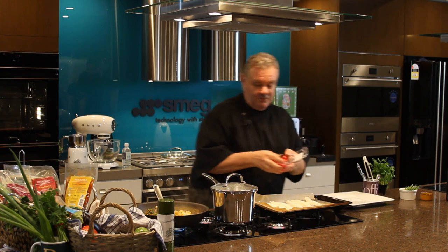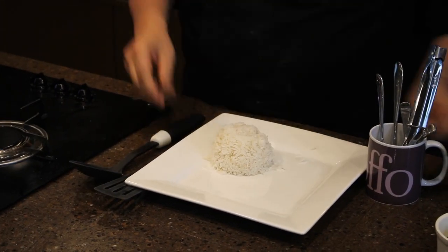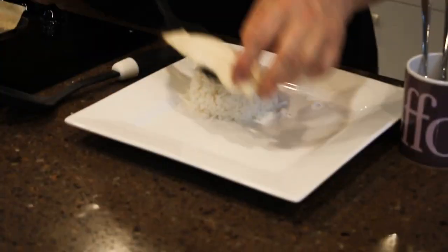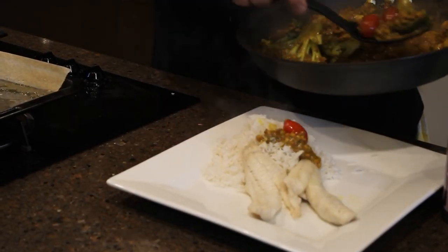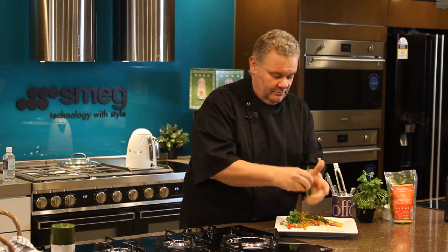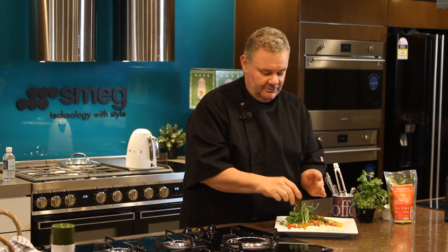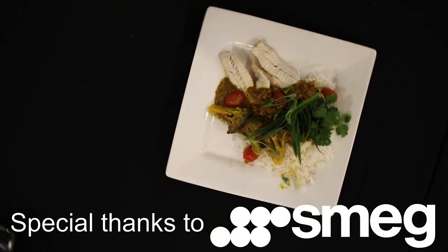I'm going to add a few cherry tomatoes for a burst of flavour. Then put a little bit of coriander and a few spring onions just to give it a little bit of colour and life. And here we have it — Shahzul's dal recipe done with fish. Enjoy.